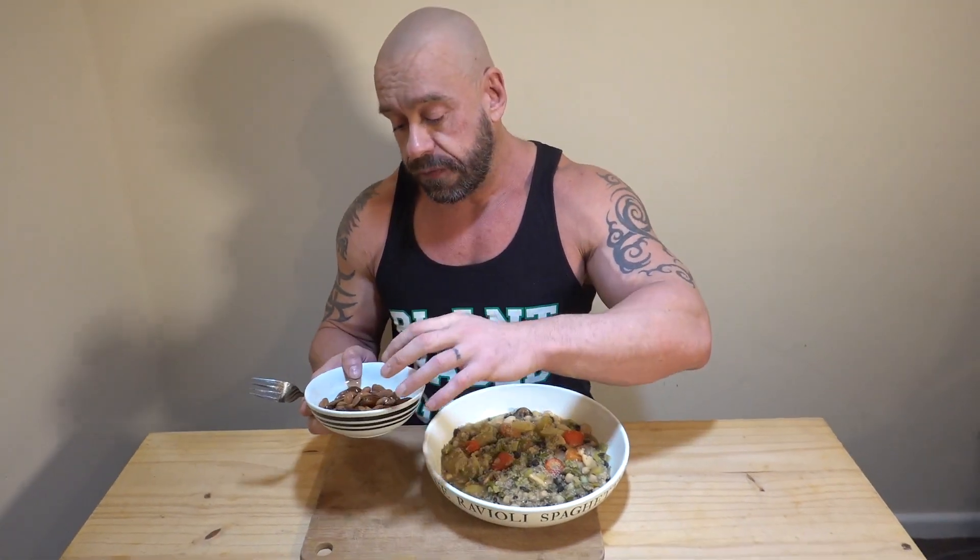Because I'm on a bulk, I've got a lot of almonds here — I'll eat more nuts and seeds on the bulk to get the calories in. And I've got dates. If I were cutting, I'd simply switch the dates out for, say, an apple, and have a small amount of almonds. Pretty much the same things — we're just changing the calorie density of the foods.